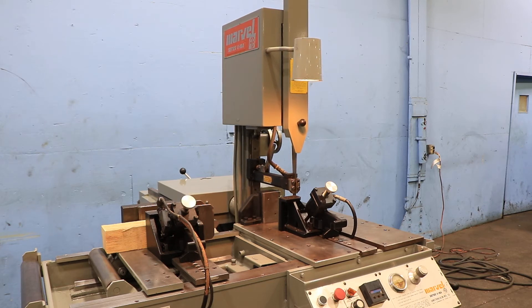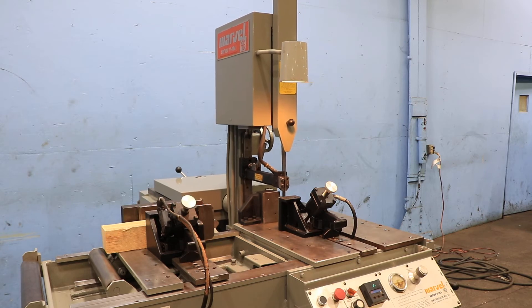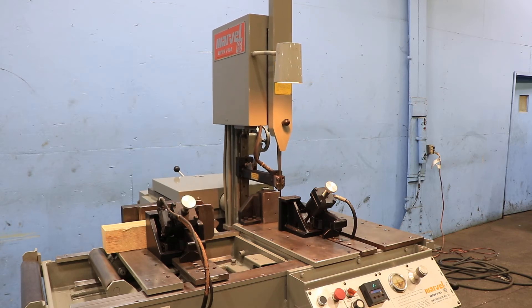The machine has, obviously, a front and a rear vise. I can show the vise open — the front vise.